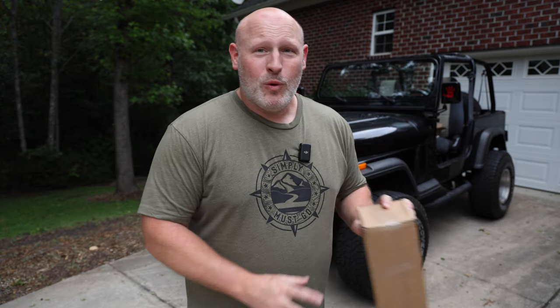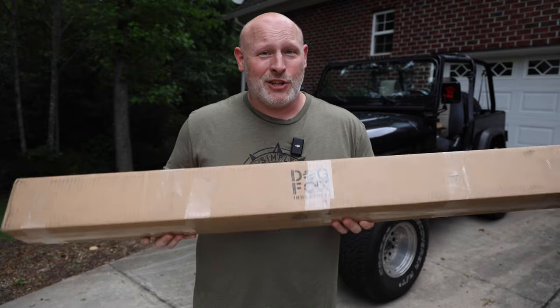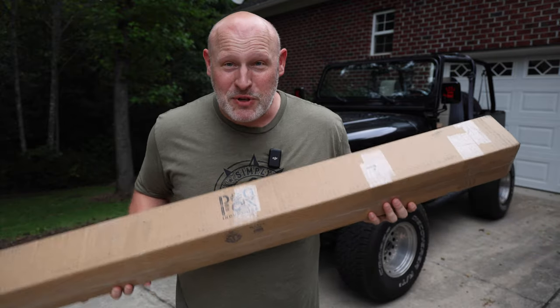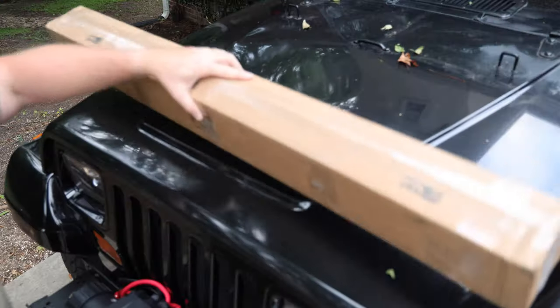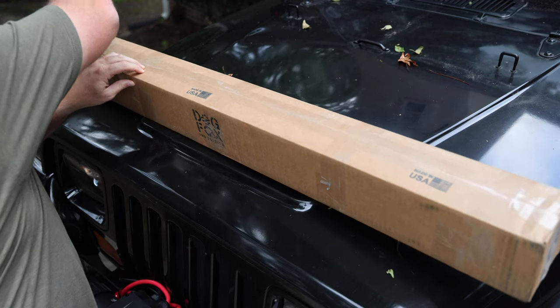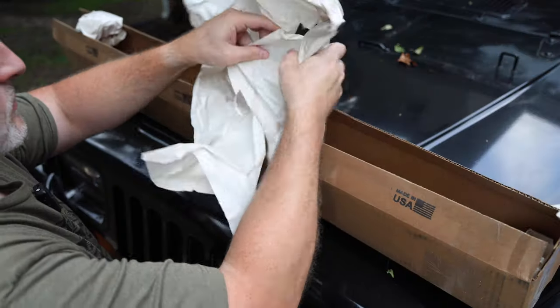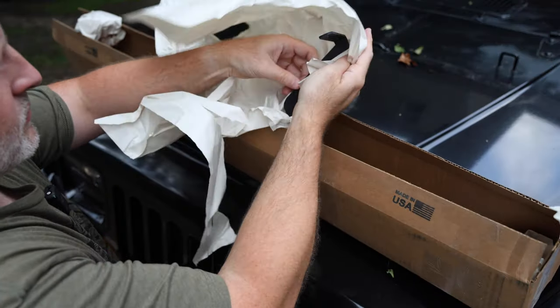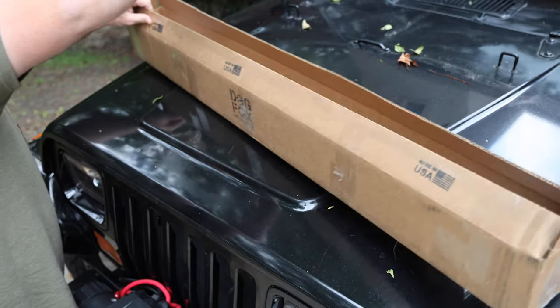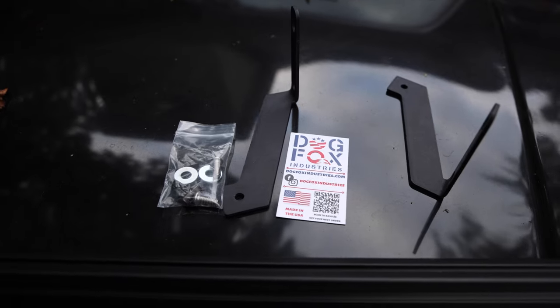The solution is another Dog Fox Industries product — their brand new Jeep YJ dash accessory rail, and I am so excited about this. I should note that Dog Fox Industries is all made in the USA. They are not a sponsor and did not send this to me — I paid for it because it's awesome and I've been wanting one for a while.